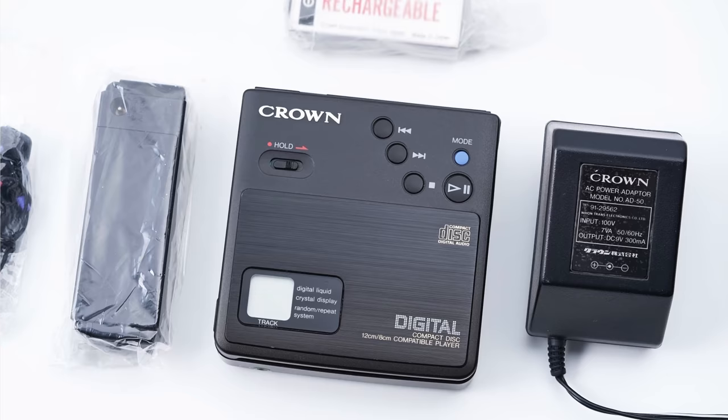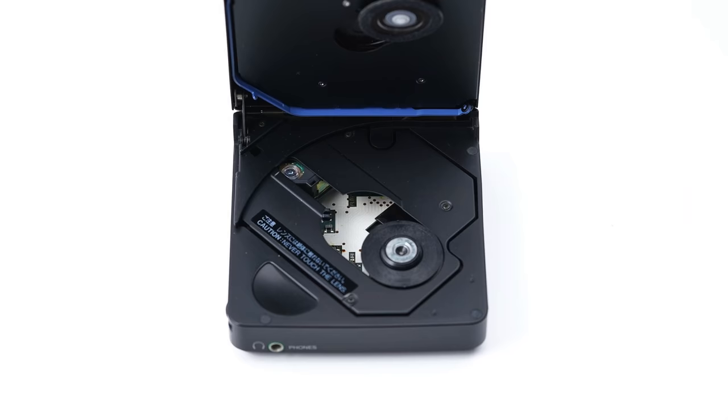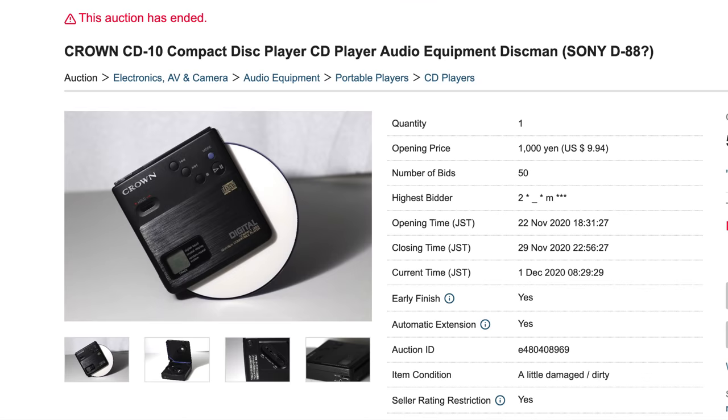Seem familiar? That's because it's basically just a rebadged Sony D88. And these days they're worth way more than what they originally sold for — the last one I saw went for about as much as all three of my players combined.